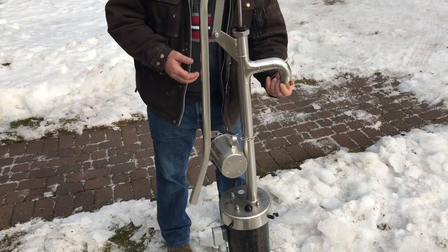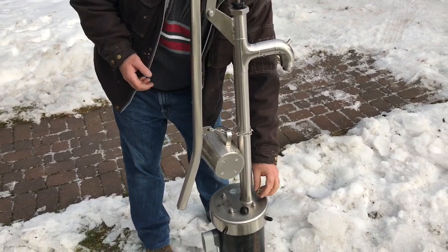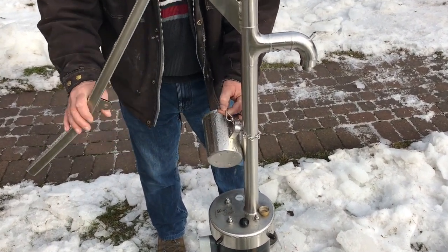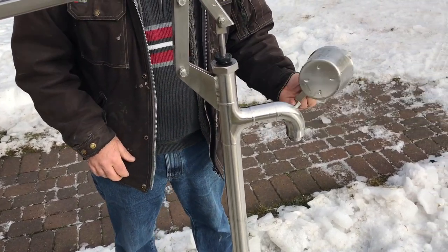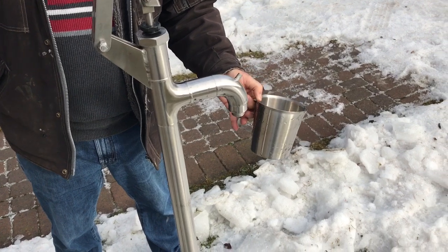This is a cover to keep the bugs out from getting inside during the summertime. This chain holds the handle down, and I happen to use the chain to just keep this stainless steel pitcher on it. We just drink out of this in the summer or whenever we're thirsty and want to use the pump.